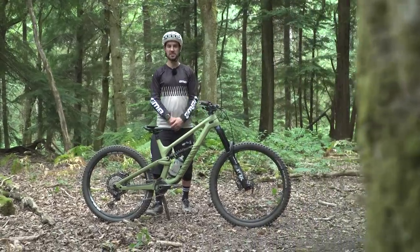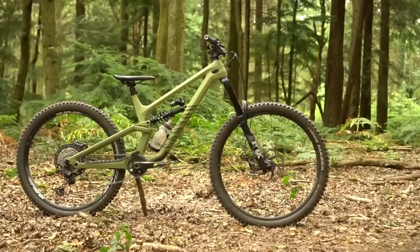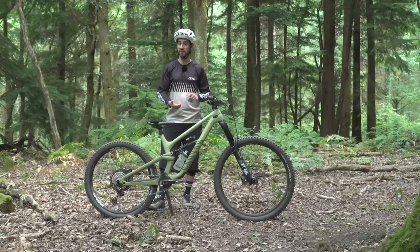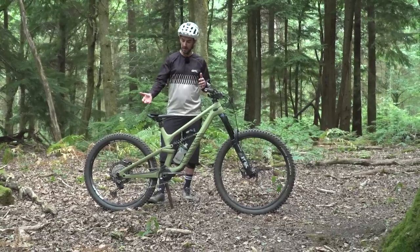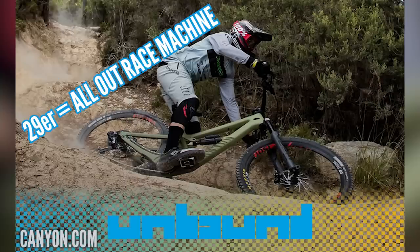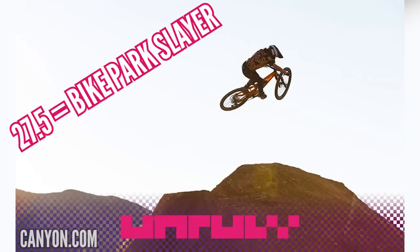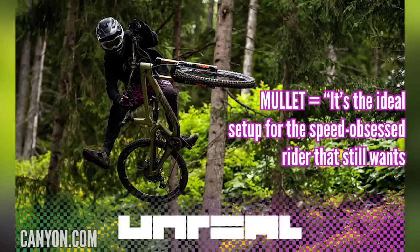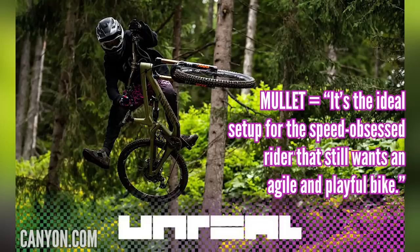This is a Canyon Torque CF8 in mixed wheel size, but actually the Torque range comes in all options: 27.5, 29, and the mullet. The 29er they call an enduro racing machine. 27.5 they reckon is a bike park slayer for doing big jumps and stuff like that. Whereas Canyon say the mullet is the ideal setup for the speed-obsessed rider that still wants an agile and playful bike — sounds like me.